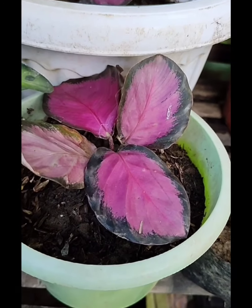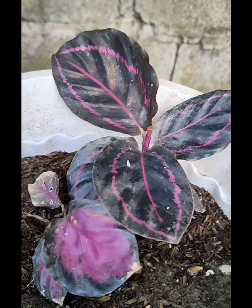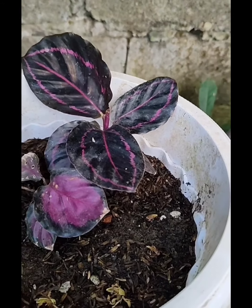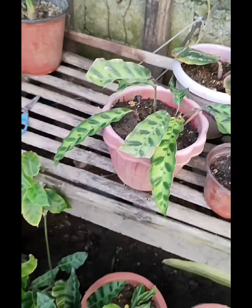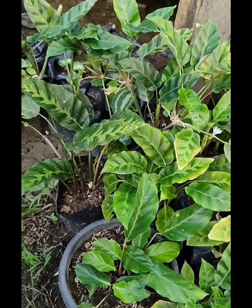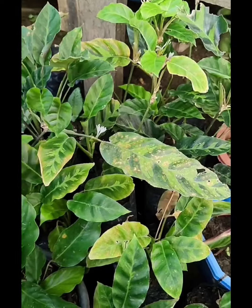Next naman po, meron din akong si Crimson — napakagandang Crimson. Meron din tayong si Dottie, yung katabi po niya si Crimson. Hindi ko pa po sila pinag-ihiwalay — eventually pag-hiwalayin ko na rin po para hindi naman po ma-stress yung plant. And meron din po akong si Rattlesnake. Tapos ito, ito ang pinakamarami ko — si Alberti. Yung iba po kasi nailagay ko sa direksang araw, kaya nagiging brown yung dahon niya, kasi hindi rin sila pwedeng ilagay sa direct sun — masusunog po yung dahon.